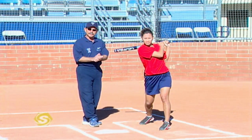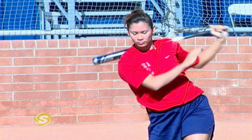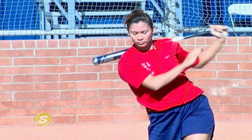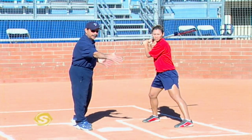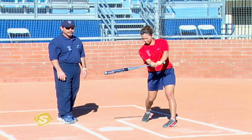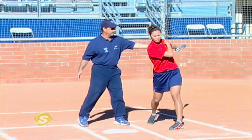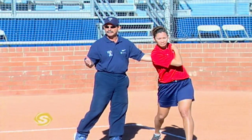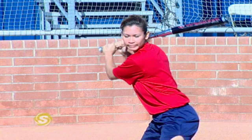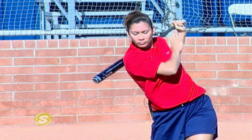Some hitters will actually release one hand, and Lovie does this very well — it can allow you to stay through the plane of the pitch a little longer. We're trying to hit through a very long hitting zone, and the longer we stay on the plane of the pitch, the better chance we have at making contact. A lot of hitters will get to extension with two hands, and then right after, release the top hand and finish with one. Nothing wrong with that. But young hitters should realize she released way after contact — do not release the bat head at contact. Make contact with two hands, get to extension, and then release if you'd like.